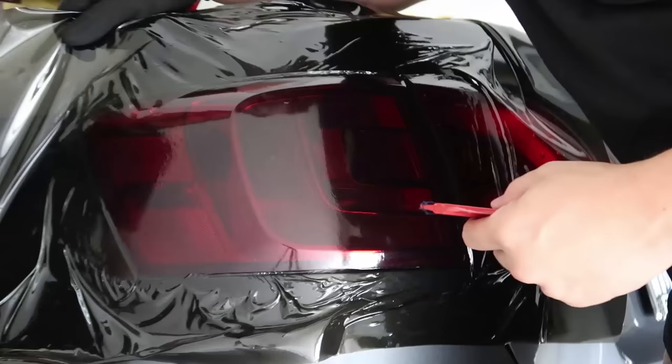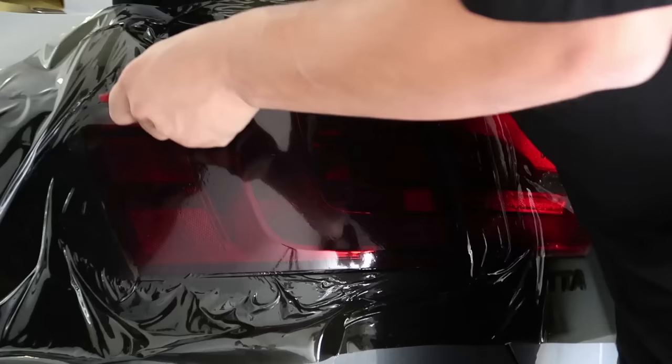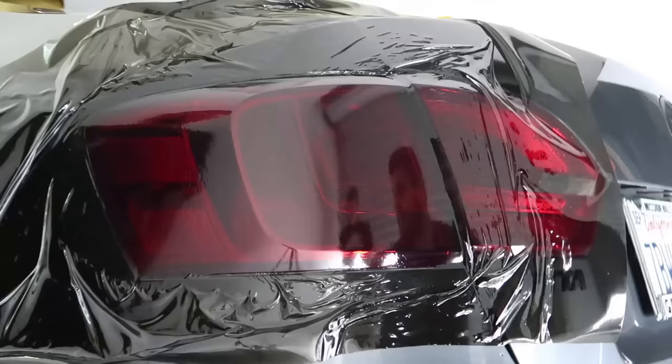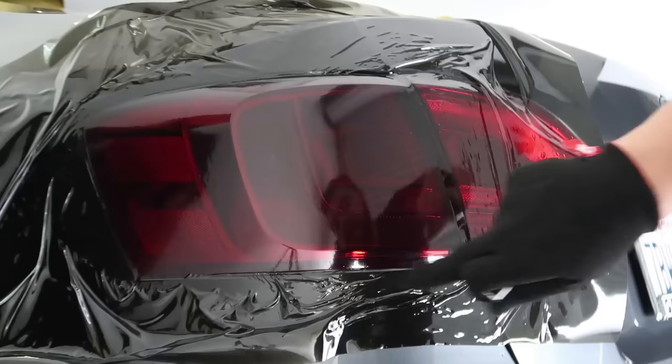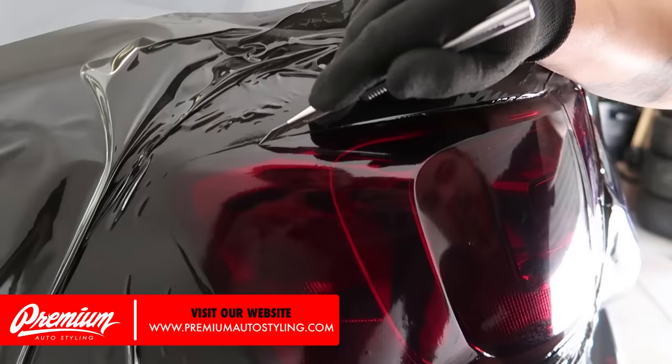I was able to lift it up fairly easily. Just pull a little bit of tension and the heat will actually mold it back in place for you — you just need to work the water out towards the edge. With everything laid into place it's looking really good. We're just going to go ahead and trim it out using a blade. You definitely want to use a sharp blade.